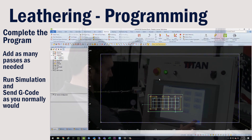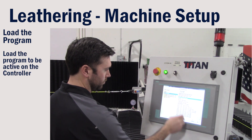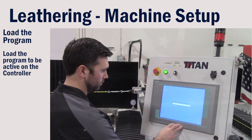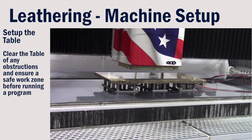Run your simulation and send your G-code like you normally would. Load your program into the controller. Project your laser for your pods and set your material like a normal operation. And as always, verify and make sure the area is clear and safe to run the program.